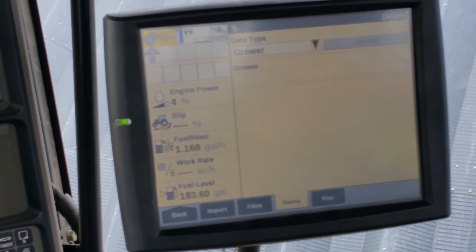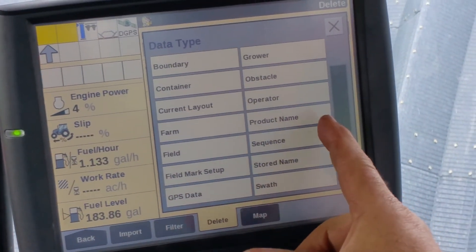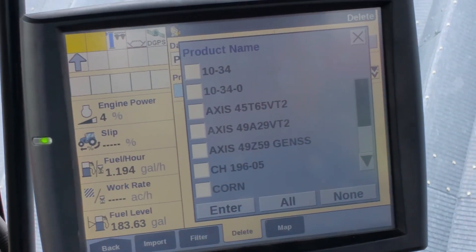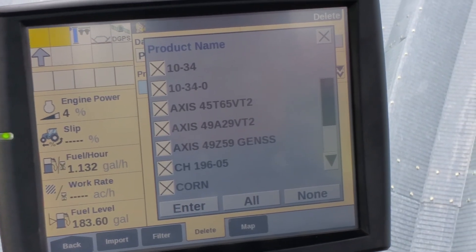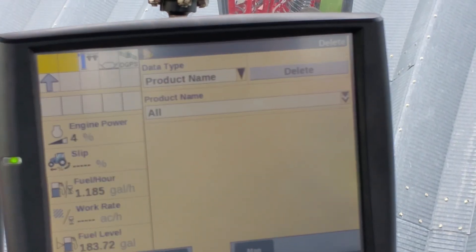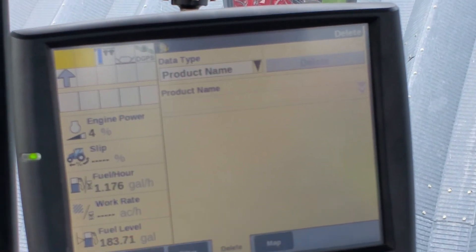Now we're gonna go to change the data type to product. This will clean up any varieties or products that you have on the card that you're not going to use. Hit enter, then hit delete, and then hit yes.